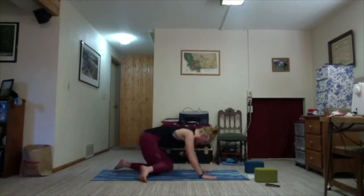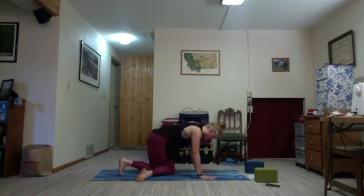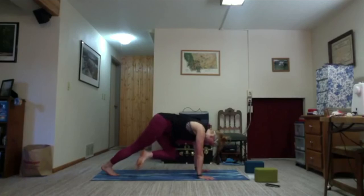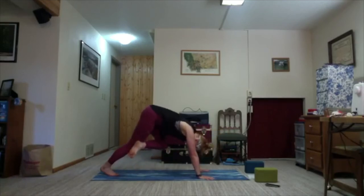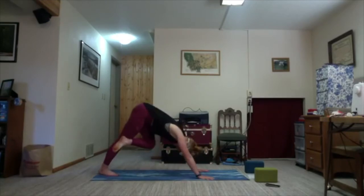Exhale. Take a second. As you're ready, tuck your toes on the inhale, lift your knees off the mat. And we forgot to do four-square legs on this side, so we'll do it now. Cross right ankle over left knee, push, and shift your hips back towards a four-square-legged downward facing dog. One more round of breath.